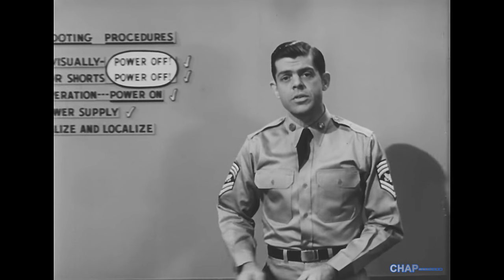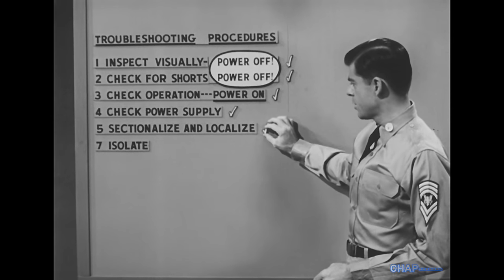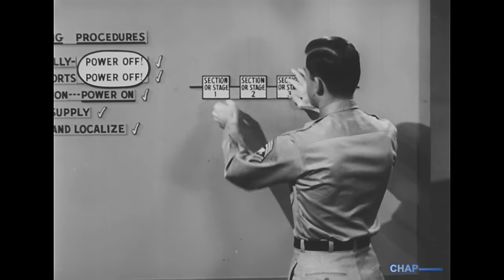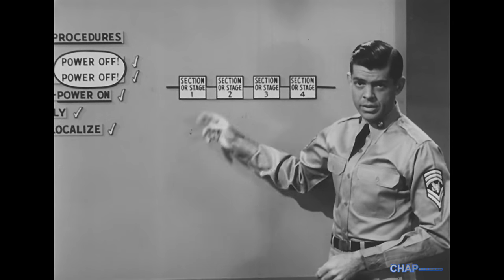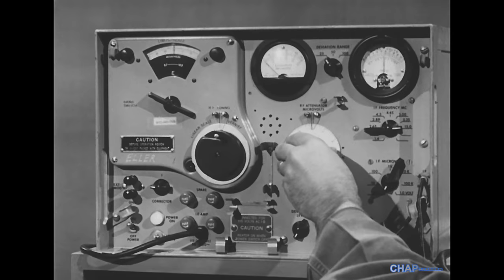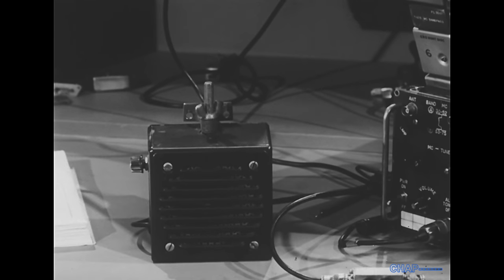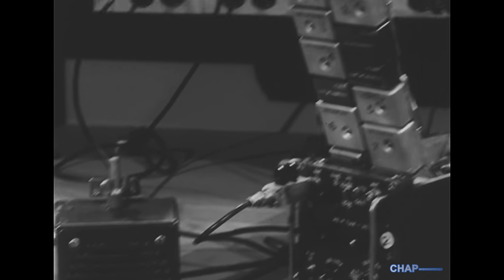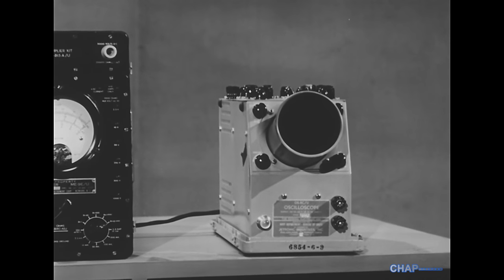When the first four steps of the troubleshooting procedure don't give us a conclusive answer, it's time to inject a few test signals in order to sectionalize the problem to a group of stages, and then localize it to a single stage. We need a signal generator to inject test signals, and also some means of indicating output. A speaker will serve in some cases. Where the shape of the signal should be checked visually, as in troubleshooting pulse-forming circuits, an oscilloscope is used.